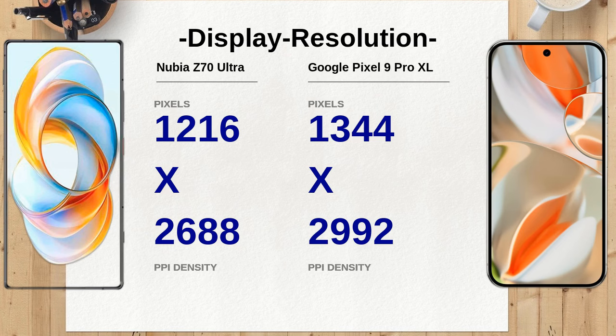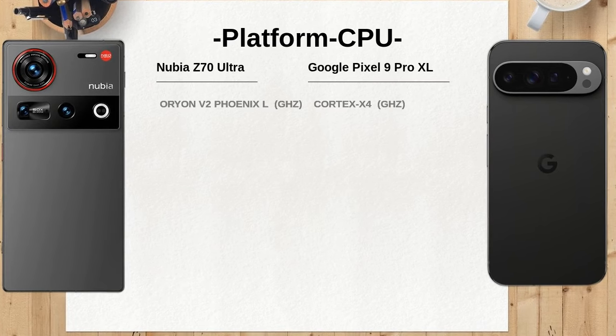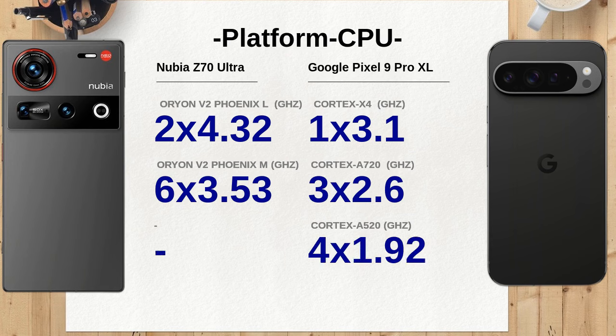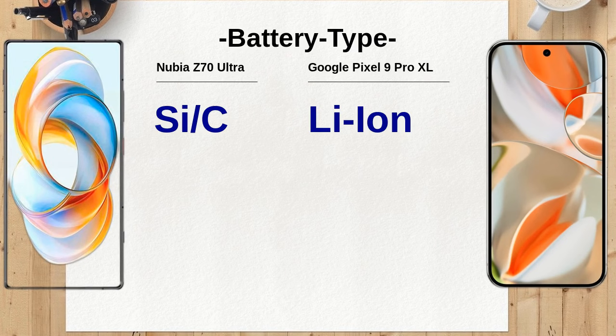The Nubia Z70 Ultra includes advanced features like laser AF, dual-tone flash, and AI editing, while the Google Pixel 9 Pro XL enhances its capabilities with features like multi-zone laser AF, ultra HDR, and AI photo editing tools. The Pixel's advanced software integration could result in superior photo quality under various conditions.